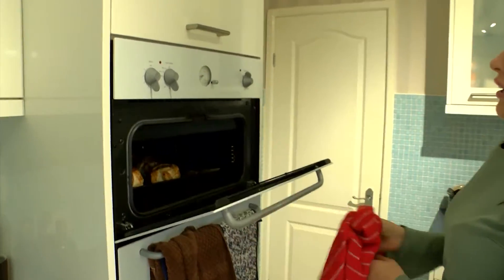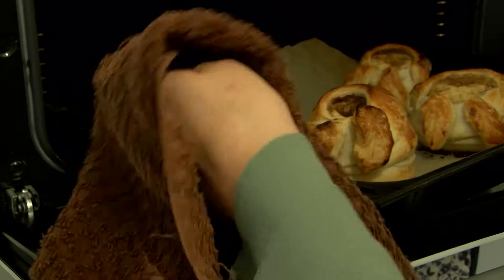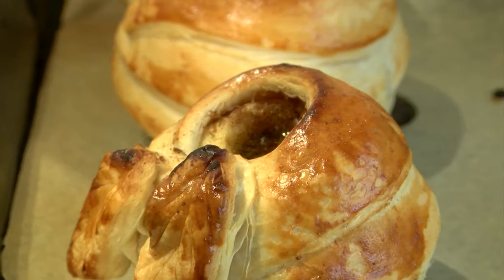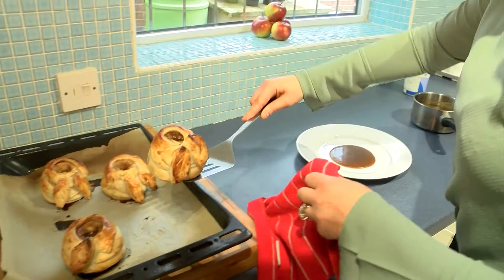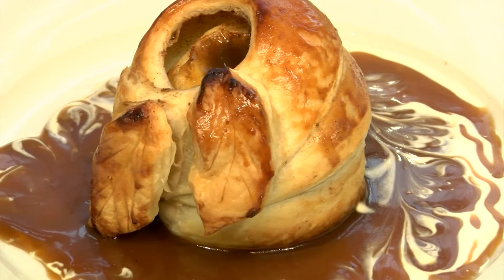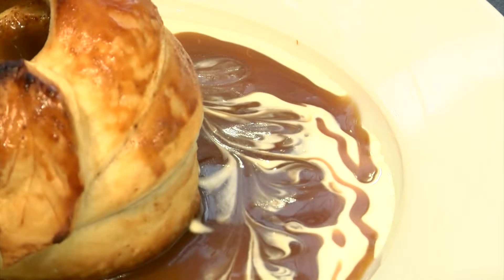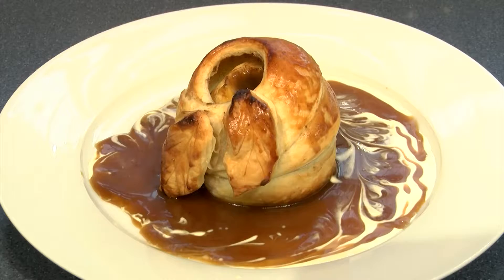So 20 minutes have passed — let's check the apple dumplings. Wonderful, look at those, just perfect! Wow, this just smells amazing. I cannot wait to eat this. This is comfort food at its best. I hope you enjoy making it too.